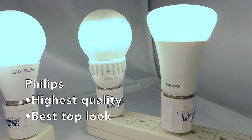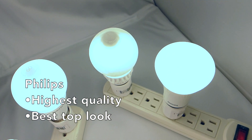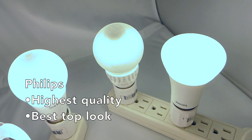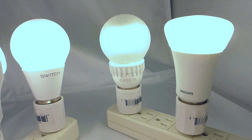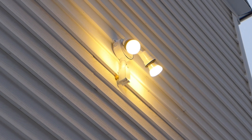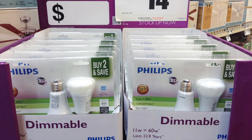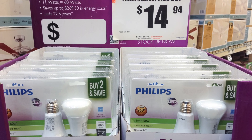So the Philips remains my pick. It's built to a higher quality, has zero flicker, great top and side output, and looks the best from the top in open fixtures like my ceiling fan. I've had so much faith in the Philips and its fully sealed electronics that, while not rated for it, I've had two running fully exposed to the elements outside for six months with no issues. In fact, they're now sold in pairs cheaper than any other bulbs.